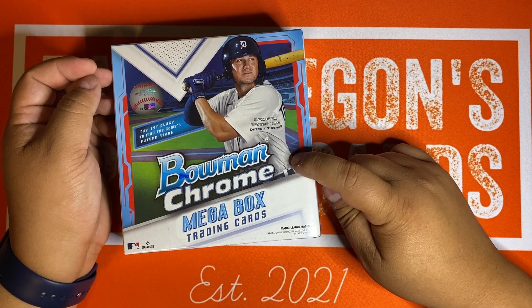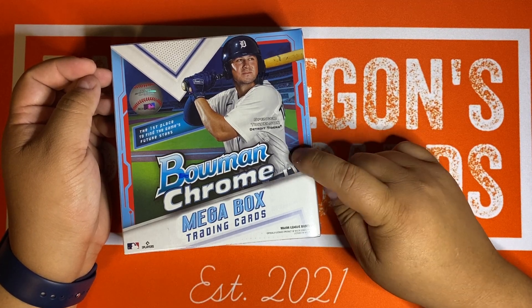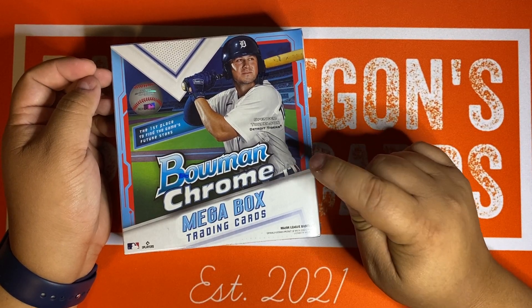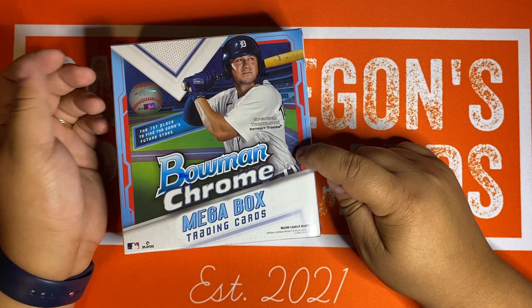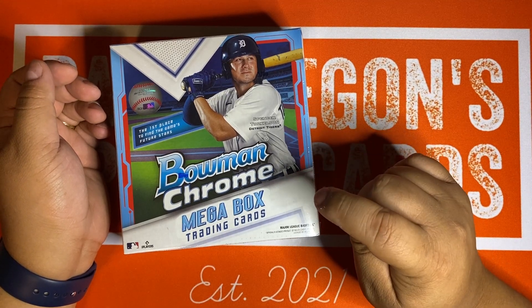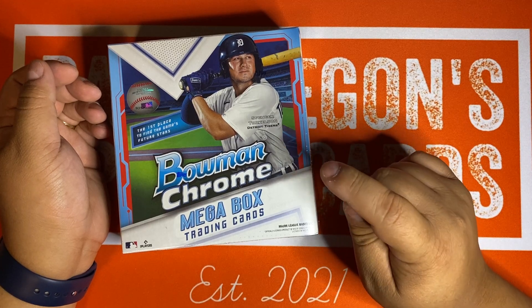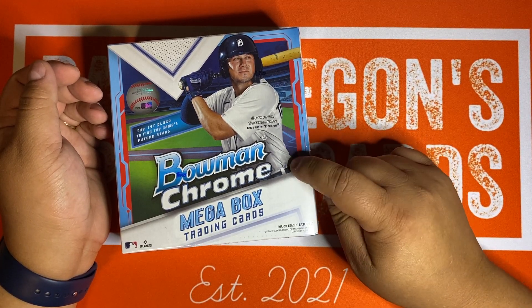Now that price has gone up. This thing only costs $40 at Walmart. It's interesting because Walmart's jacking the prices on everything — blasters for Optic are $35, Megas for Chrome are $60. But Megas for Bowman, which is their own exclusive product, is sticking at $40. So there's some insider benefit for them to not charge too much for this.